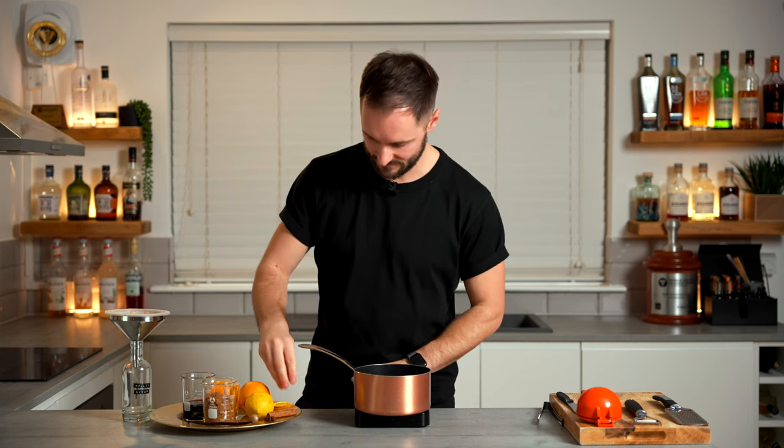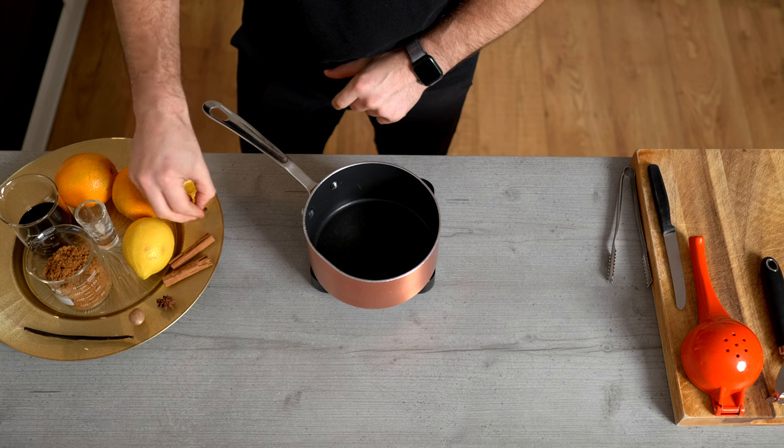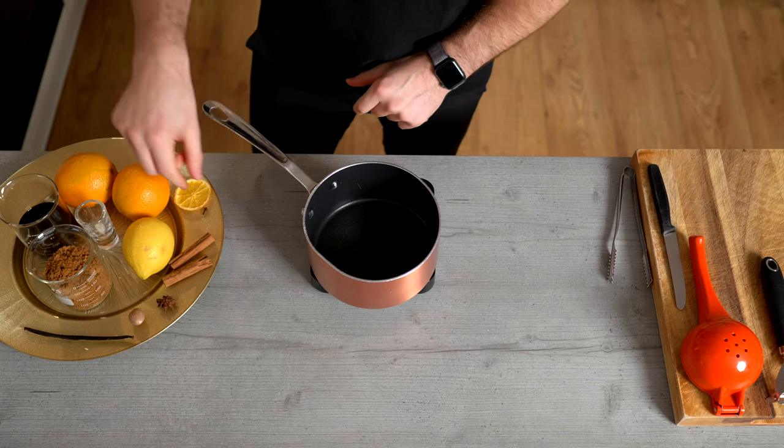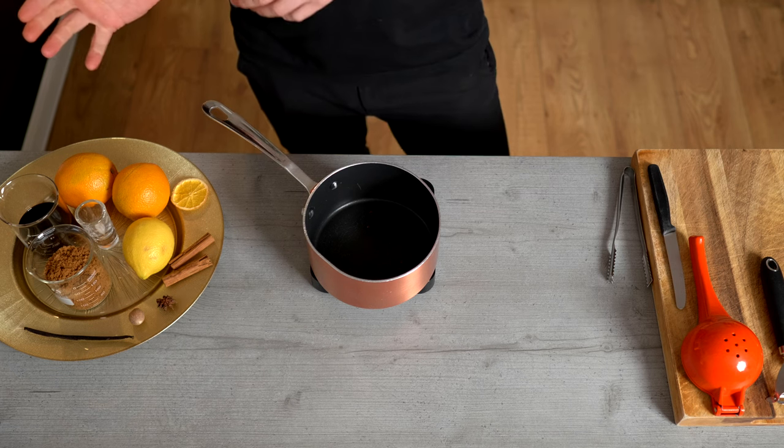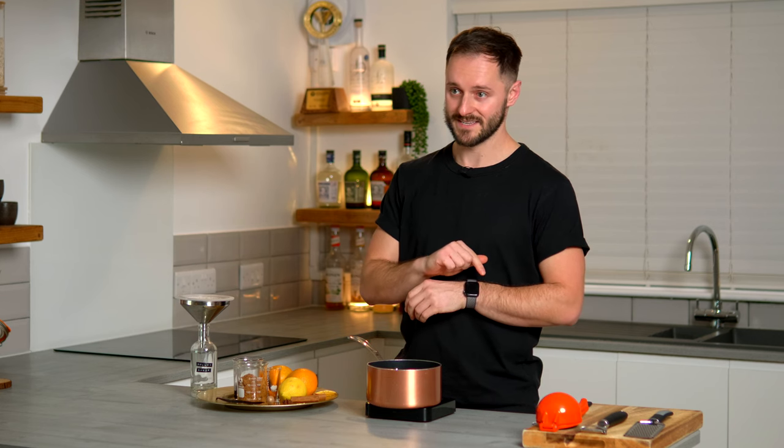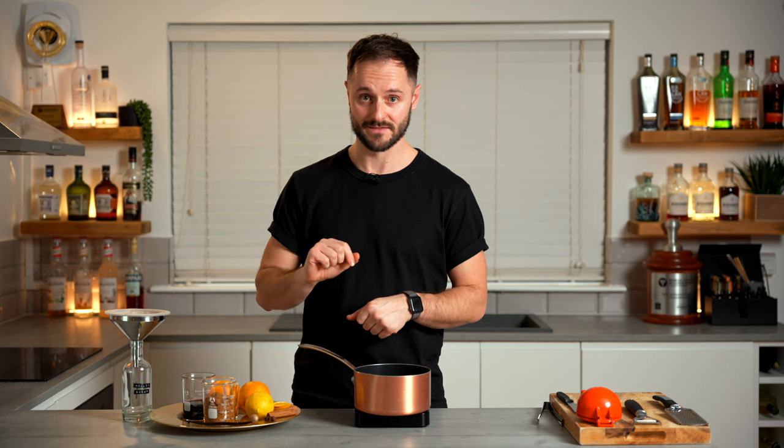We're going to go in with six cloves, each of which weigh around 0.1 grams, so about 0.6 grams of cloves, which is much more than I usually recommend. But because clove is a fundamental flavour to mulled wine, we're going in with plenty. We're not going to be afraid of that overpowering flavour because we've got some other really big flavours going in there as well.